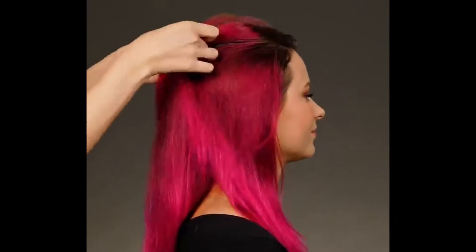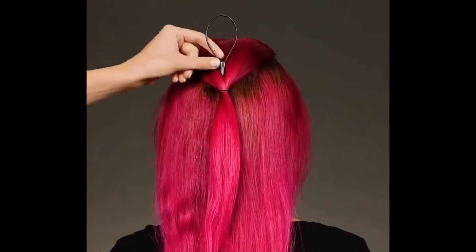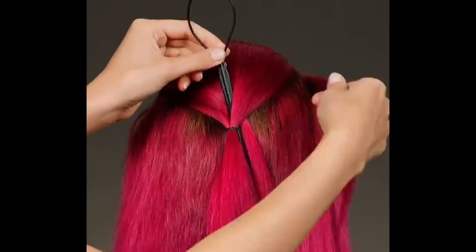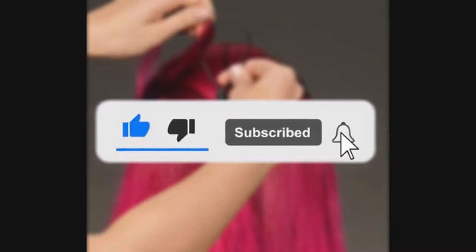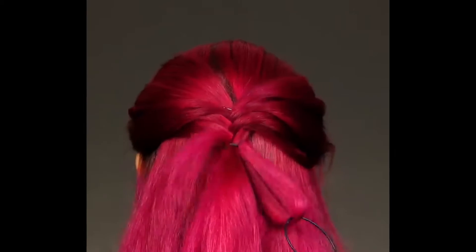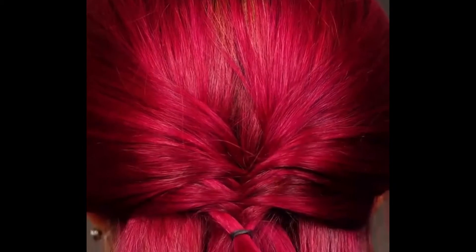Hey guys, welcome back to Ready, Set, Viral. Hope you're having a really good day because today we're going to be talking about hair hacks for girls. Before we begin, make sure to like this video, subscribe to our channel, and turn on the notifications so that you never miss out on any upcoming videos. So without any further ado, let's get into it.